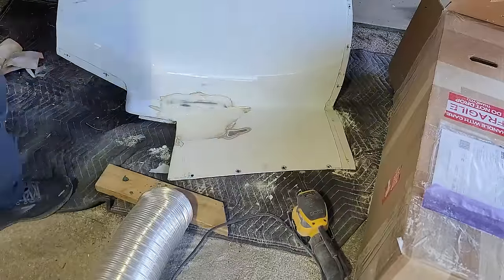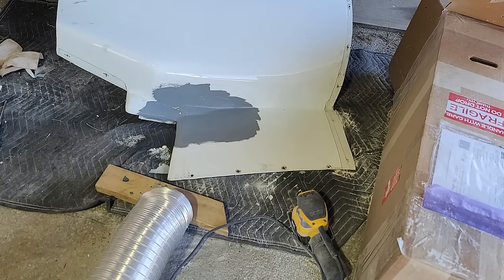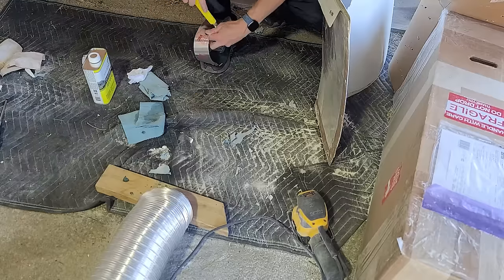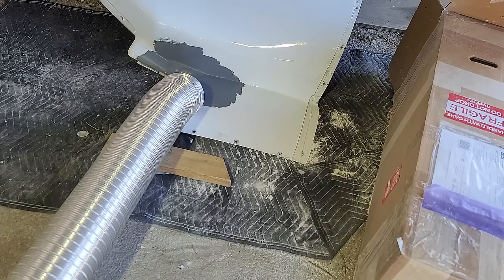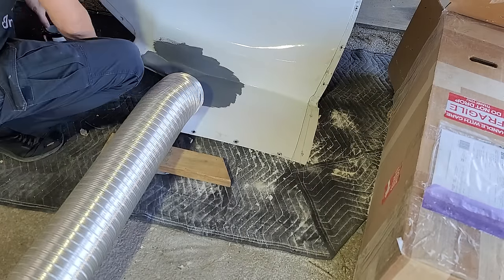Now we're ready for the first coat of primer. This is a very special primer that helps block UV to prevent the breakdown of the fiberglass underneath. We'll put a couple of coats, with heat in between to let the individual coats dry, a little bit of sanding in between, and then top coat it with white. But for this video, I think we'll leave it right here because the next video we go flying — yes, we will actually get flying in the next video. I didn't want a one-hour video of mostly just problems with a little bit of flying, so the test flight will be done separately. If you have any questions, comments, or suggestions, please leave them in the comment section below, subscribe to this channel, hit the little bell so you get notified when I post a video, and please click like. Next one we go flying — I promise. Thanks for watching.